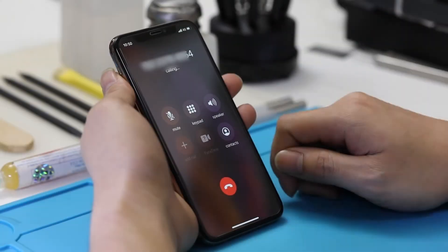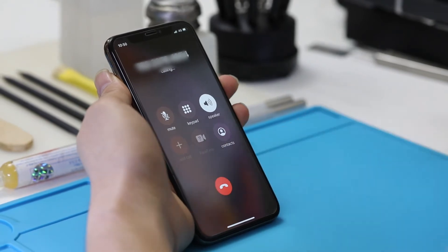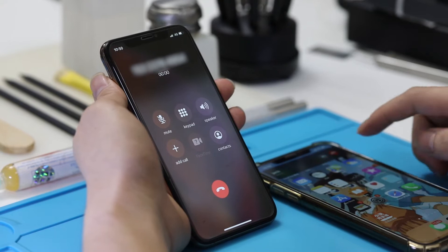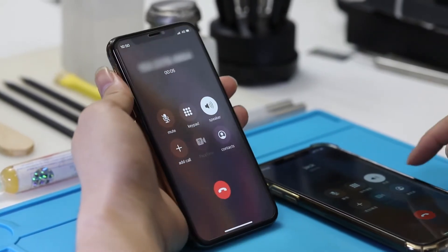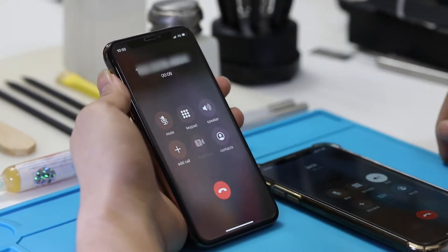Let's take a look at what happens during a telephone call. The phone call was connected. With the test, we know none of the ear speaker, loudspeaker, or microphone work anymore.